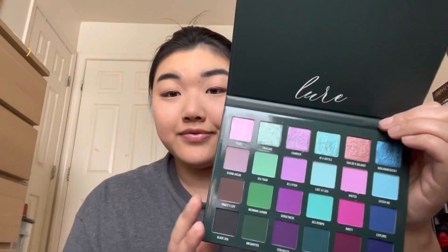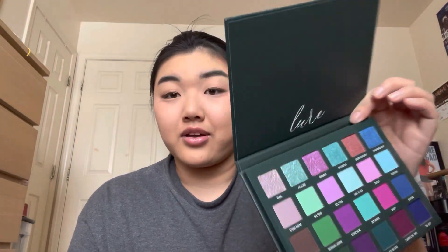I haven't swatched anything — I've opened them and looked at them, but I haven't swatched anything. They're gorgeous. Here's the Lure palette. I feel like these two columns together could be fun — the purple and the teal. I think I want to just focus on this palette for today, and then probably do a three-looks video incorporating the Multichrome Quad.